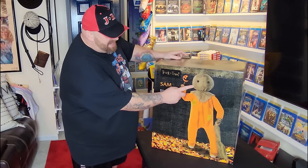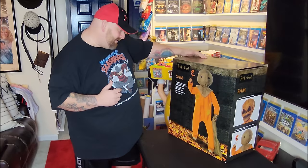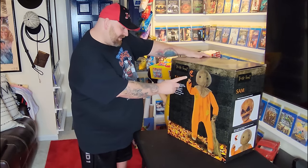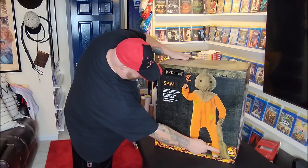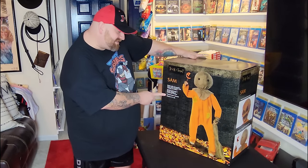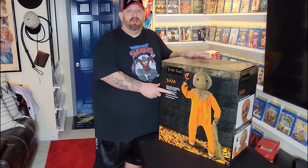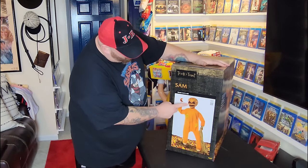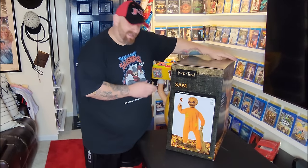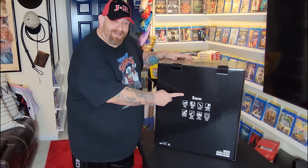Masked and unmasked heads — yes, we do have the burlap sack head and the rotting pumpkin head. Also comes with the lollipop and the burlap sack that we see in his hand right there. Infrared sensor activated, stands 4.3 feet tall — so he's just over four feet tall. On the side here we have a picture of him with the rotting pumpkin head, and on the back it simply says Sam.